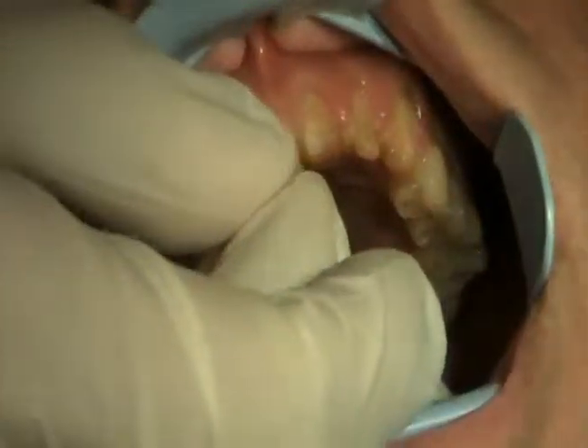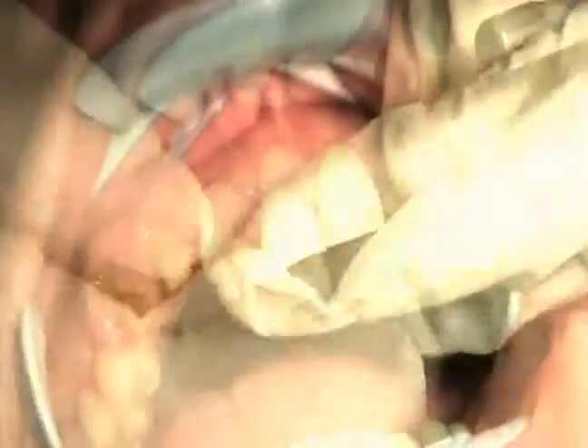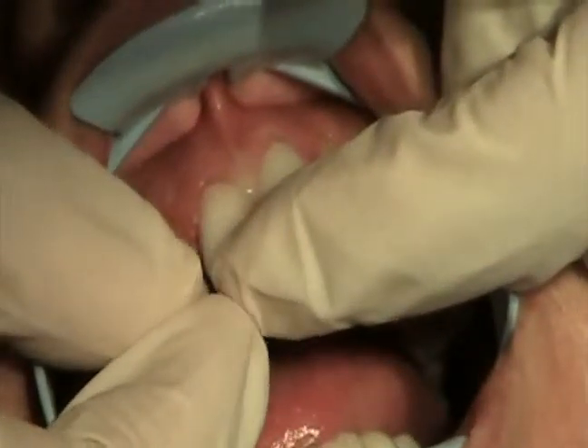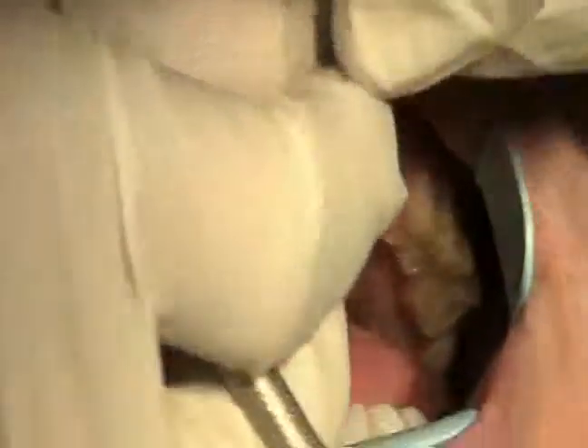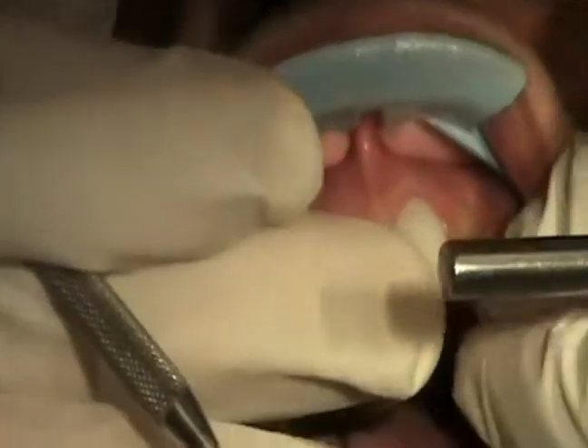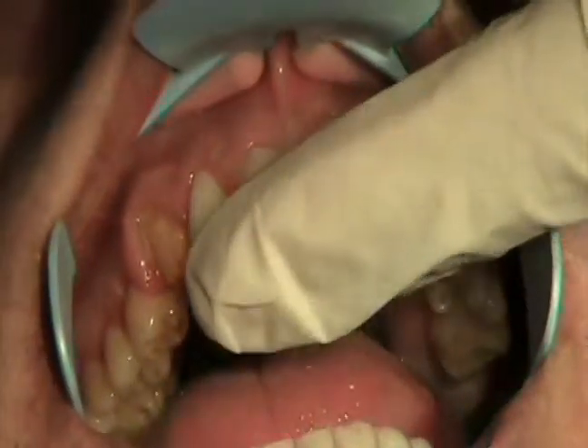The big day has come and we've taken his temporaries off. We're going to go ahead and try in those new crowns. At that point, we want to make sure they look good before we consider cementing them in. Looks like they're coming along quite well there.